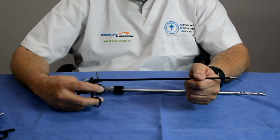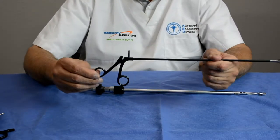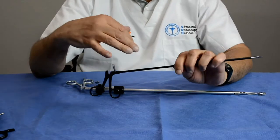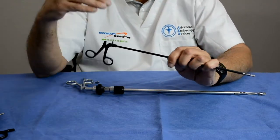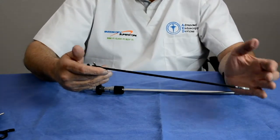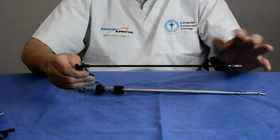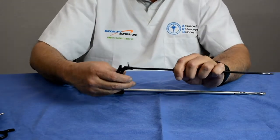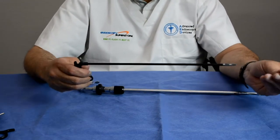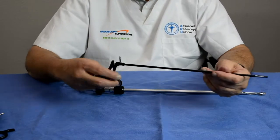As the evolution of laparoscopic forceps progressed, we went from the first generation basic instruments, to the second generation which were rotatable and had irrigation ports, to the third generation which became modular — allowing different parts to be changed, with carbon fiber or polymer handles, single-use disposables, and instruments with replaceable tips.